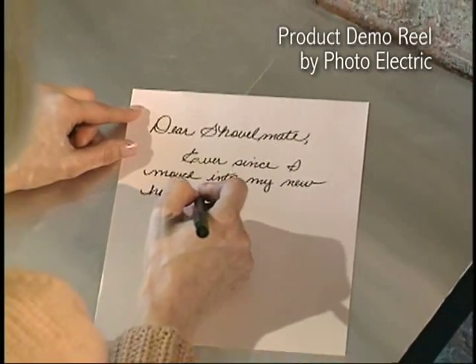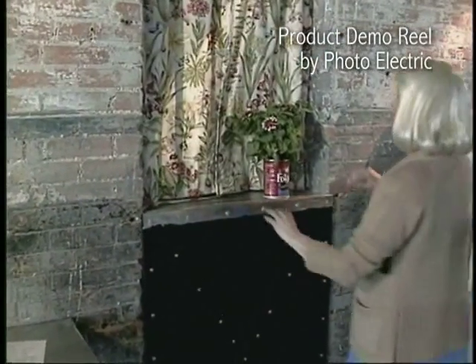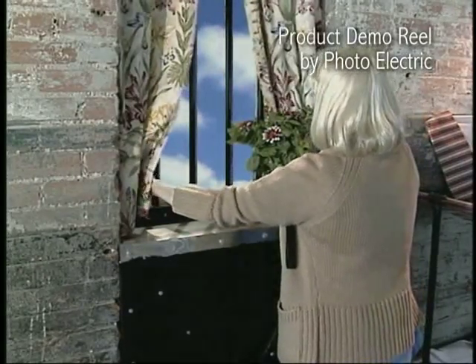Dear Shovelmate, ever since I've moved into my new home, I've had plenty of time to think about the advantages of owning a Shovelmate. I can see now that your product would be a perfect fit for the kind of work that I'm about to face. Would you kindly send a Shovelmate to me at the Department of Corrections?